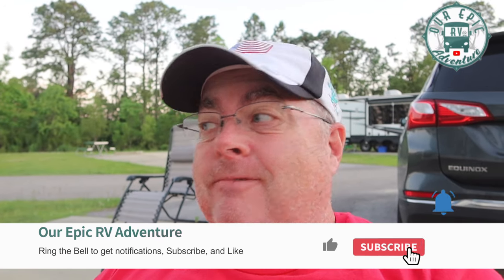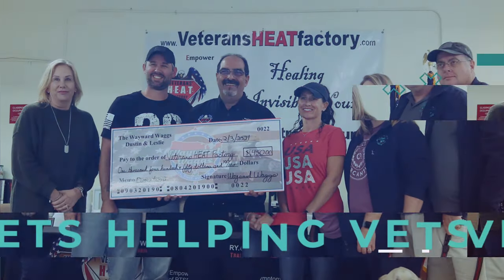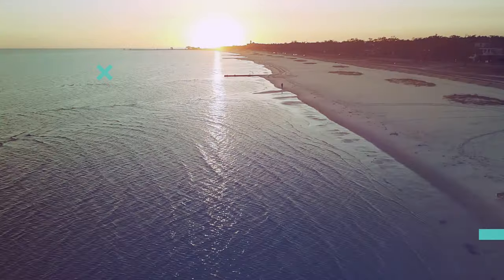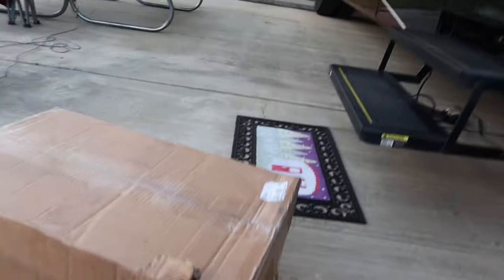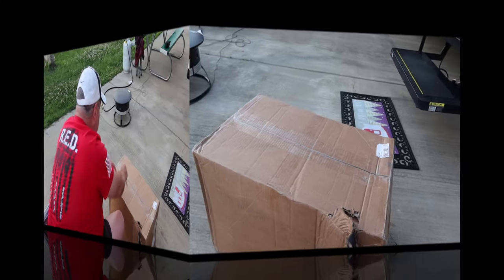My new lithium battery showed up. Let's unbox it, but first let's take a look at the box and the condition it arrived in from UPS. This is what we found on our doorstep — let's unbox it and see what the inside looks like.